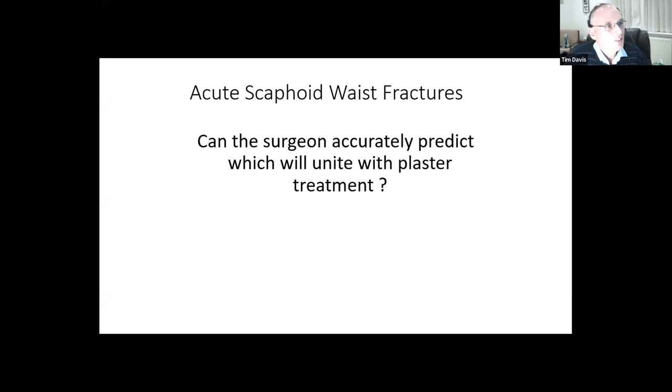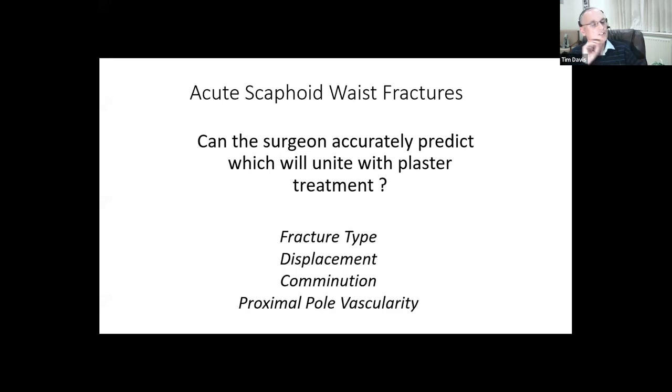This dichotomy could be resolved if a surgeon could accurately predict which fractures would unite and which would not with plaster treatment. Over the years, textbooks on hand surgery - including Green's - have suggested the following predictors of whether a scaphoid waist fracture will unite with non-operative treatment: fracture type (Herbert classification or others looking at transverse versus oblique fractures), displacement, fracture comminution, and proximal pole vascularity - suggesting that avascular proximal poles, due to the precarious blood supply of the scaphoid, produce non-unions.